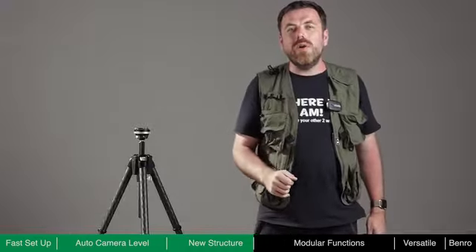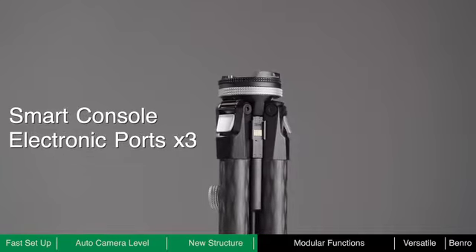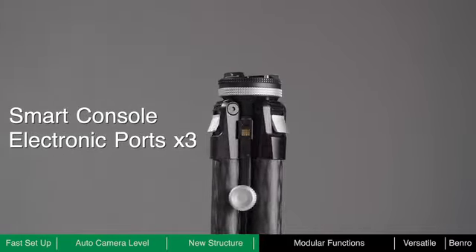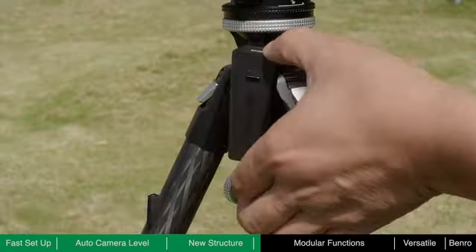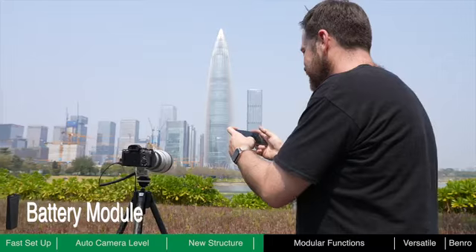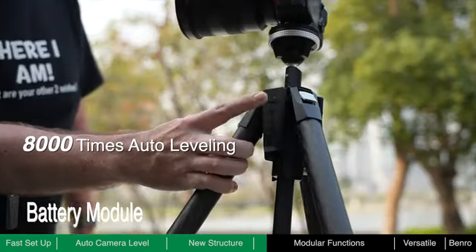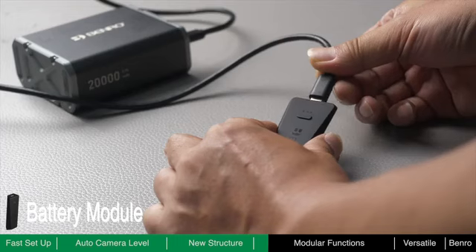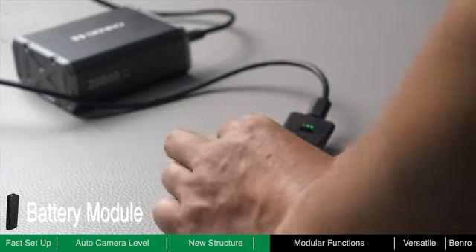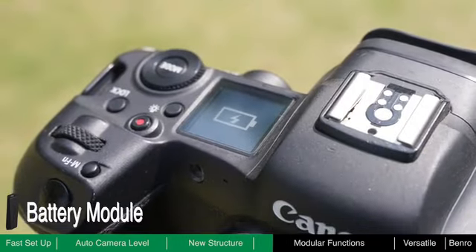Theta is not only a tripod, but also a smart console. Theta has three electronic ports which can connect to dedicated modules to expand its functionality. The battery module provides power for Theta's auto-leveling feature and other modules. A fully charged battery allows Theta to self-level around 8,000 times, and the battery can be charged through its USB-C port, which also provides power to your camera and other optional accessories.